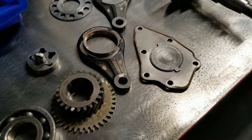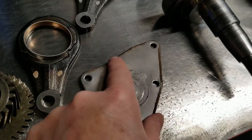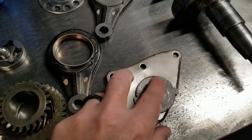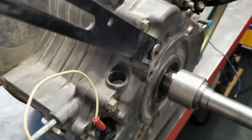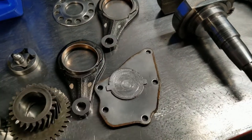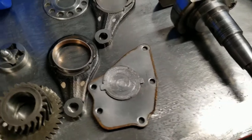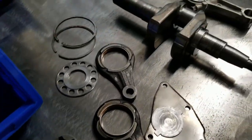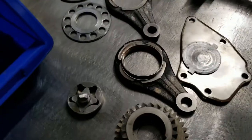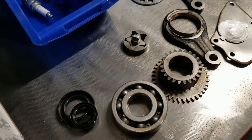Here's another FE290 that came in. The customer had taken it to another shop and they bungled the alignment between the cam and the oil pump, torqued on the engine side cover, which forced the cam into the oil pump cover and spacer plate. That destroyed the functionality of the oil pump, which in turn destroyed the crankshaft, connecting rod, link arms, bushings, etc.